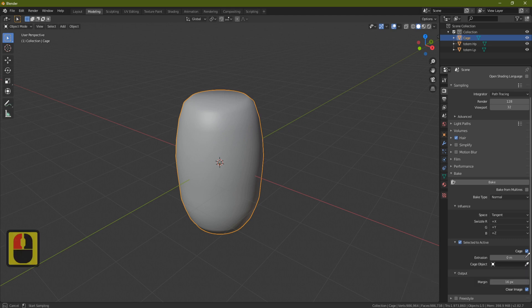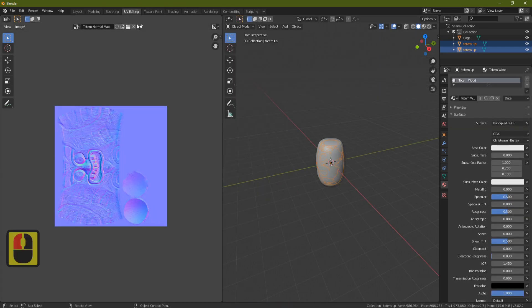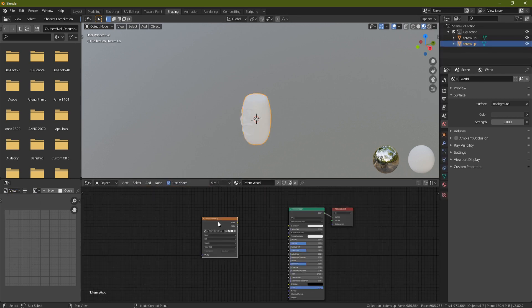Enable Selected to Active, open it up and tick Cage. Use the pipette to click on the cage object. Now click the low poly totem, then Shift-click the high poly totem, and click Bake. It won't take too long, and when finished you'll have a baked normal map of your totem.